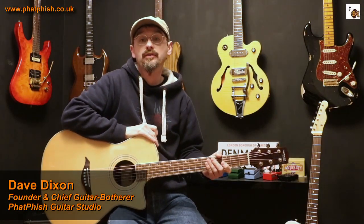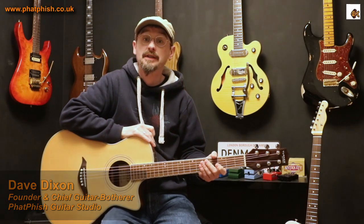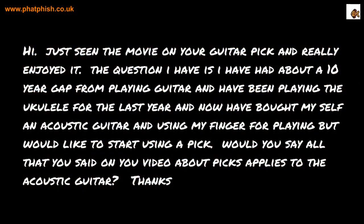Hello again and welcome back to the Fatfish Guitar Studio. I'm Dave and in this video I'm going to be answering a question sent in by Derek. Derek says this: